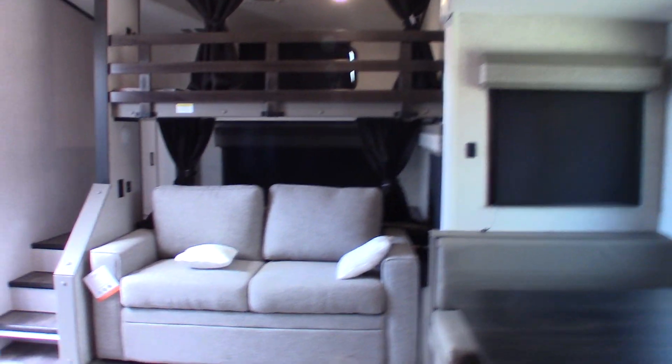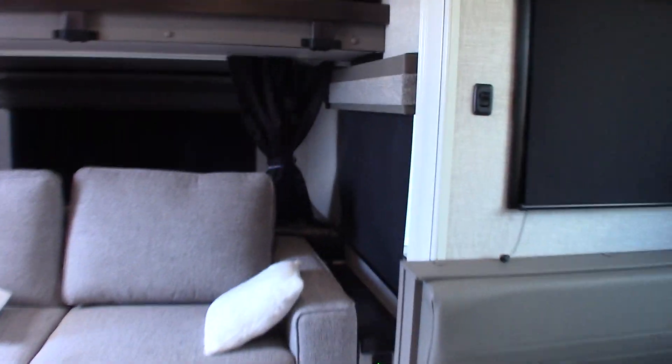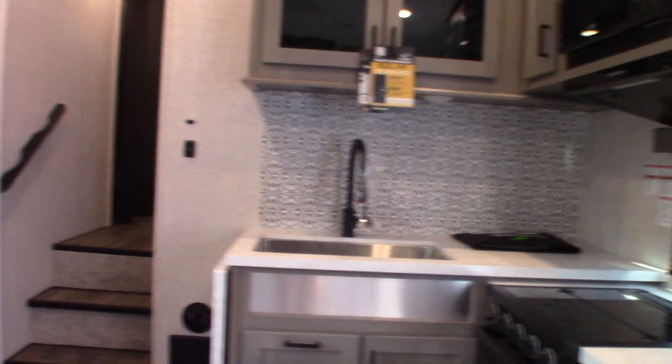I think we've gone over everything. You'll be able to look it over when you pick it up and we can talk to you about it and answer any more questions. Thank you for purchasing your trailer here at National RV Detroit.